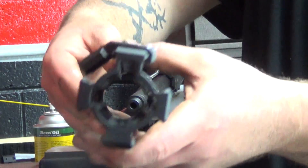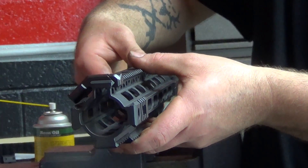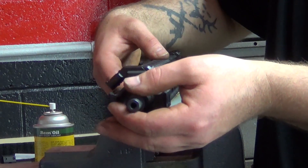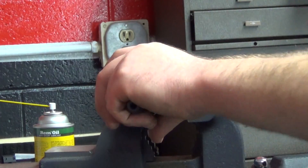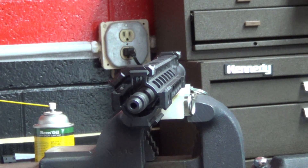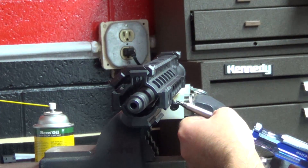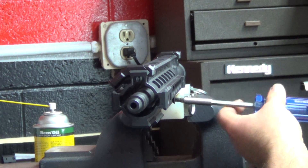The next step in the assembly process is the handguard installation. Nick locked it into place, leaving a little bit of clearance between the handguard and the receiver. The reason he leaves that little gap is that when you put pressure on the handguard during firing from different positions, or when using barricades or a bipod, it puts torque on the handguard itself, and any torque applied to the upper receiver can affect the harmonics of the gun as a whole.